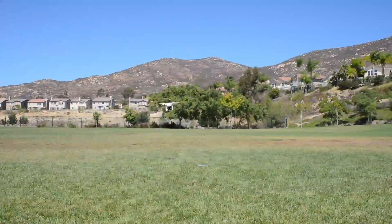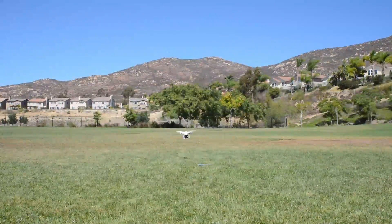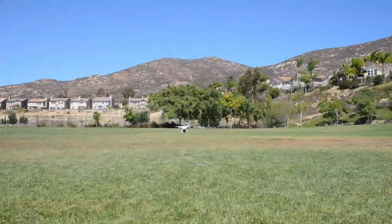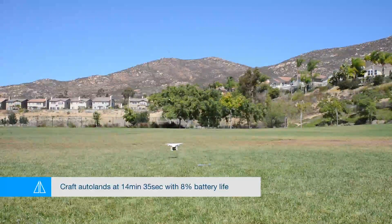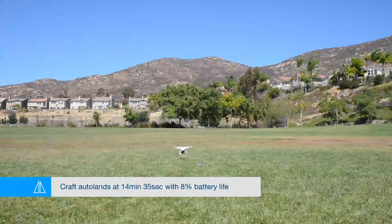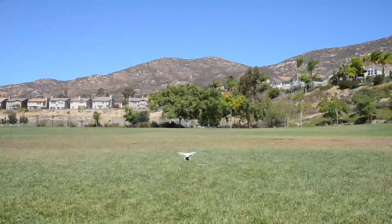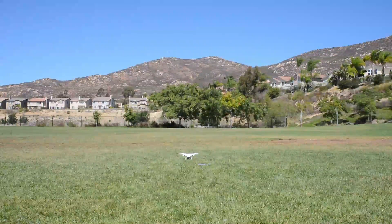With the DJI thrust props, the Phantom was able to maintain hover for about 14 and a half minutes. It went into auto-land at 10% battery life, so you could probably get about 15 to 15 and a half minutes if you tried to maintain hover. But the craft will not let you bring it back up when it's below 10%, so it went down in auto-land at 8% — about 14 and a half minutes.